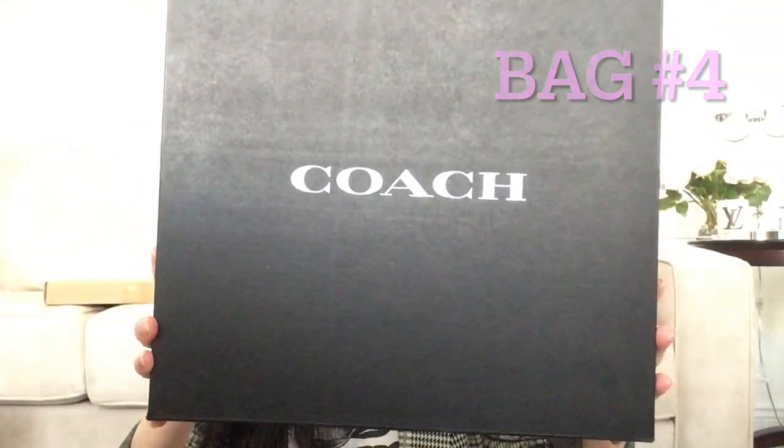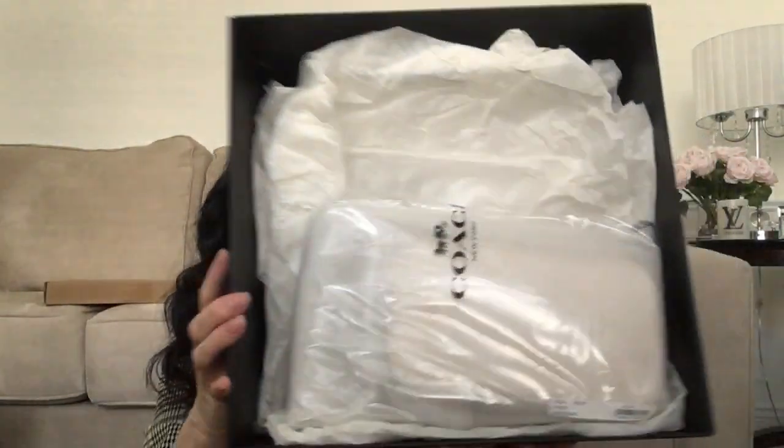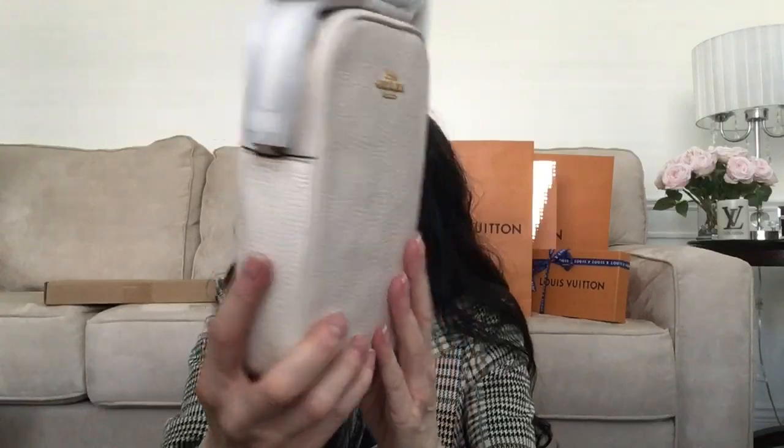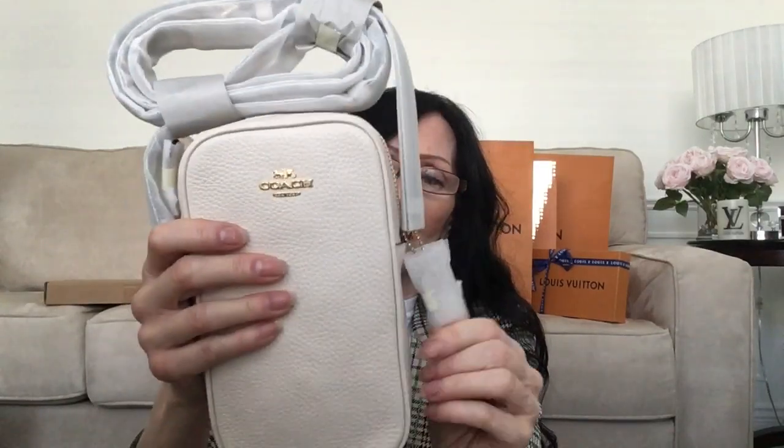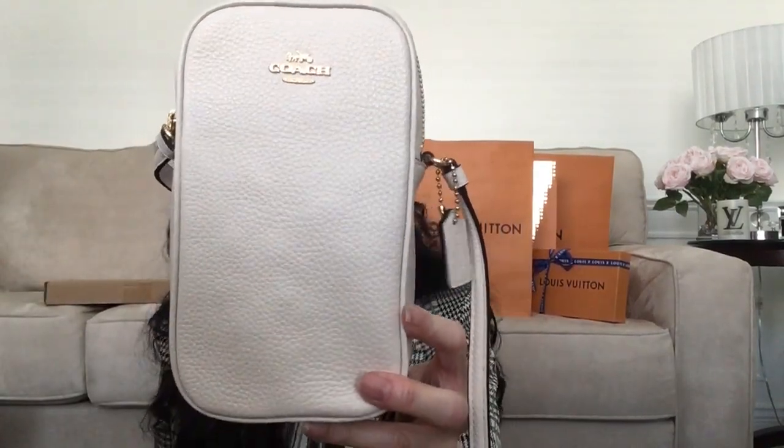Okay guys, we're almost done. Here is something from Coach — go ahead and open it up. There is the receipt and care card. It came in this plastic. And this is what I got: in leather, a little crossbody bag you can put your phone in, with the Coach logo there. So that is my fourth bag.